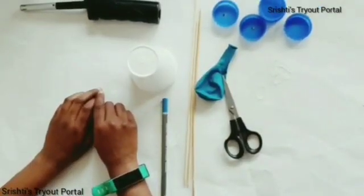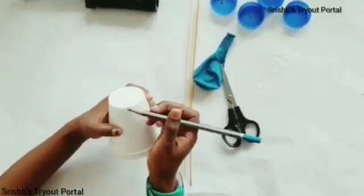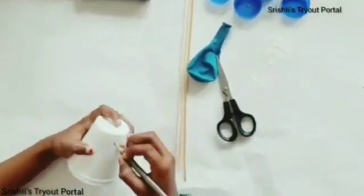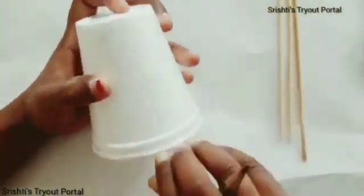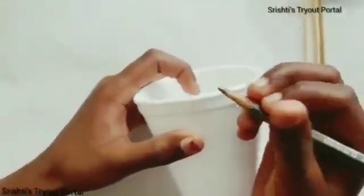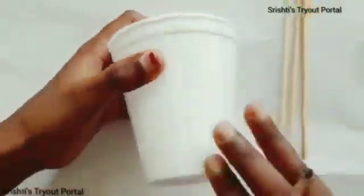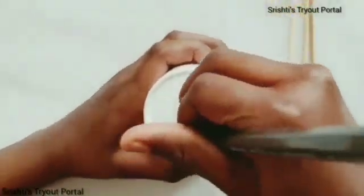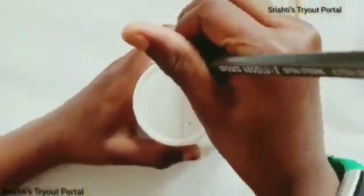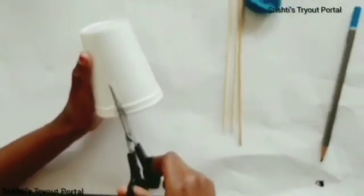Let's jump into the process. You need to take the pencil and draw a half line on both sides, like shown. Now, you're going to take the scissors and cut the line.